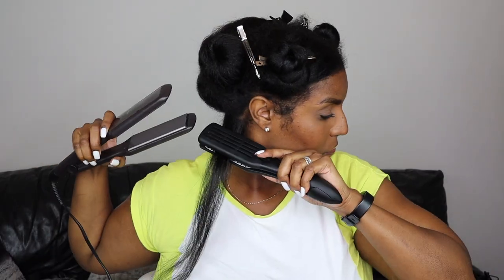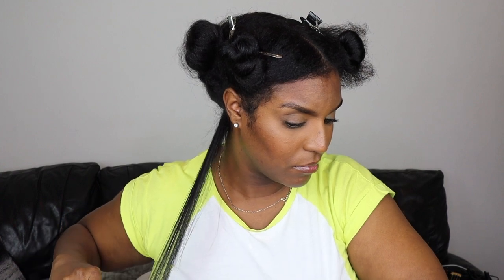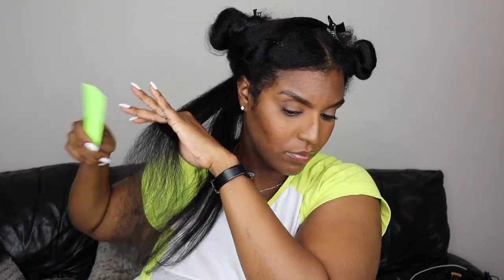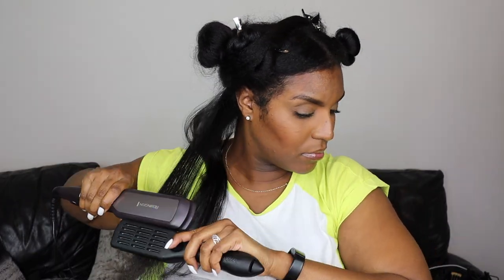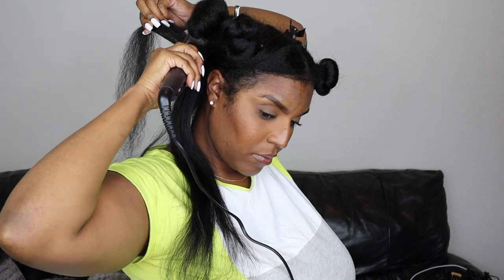I'm going to start straightening my hair from the back towards the front. You don't have to do your hair in sections like I did — you can go row to row. Make sure the straighteners are on before you start. Before I go in with the straightener I always make sure to comb out the section first because I don't want to snag my hair and I want it to be a smooth motion when putting the straightener through.